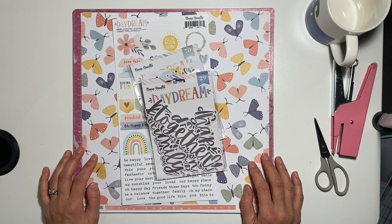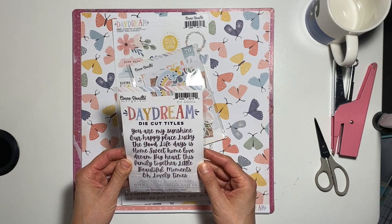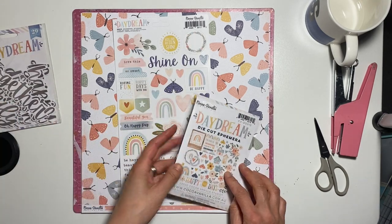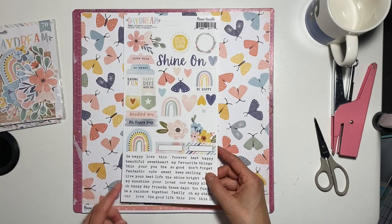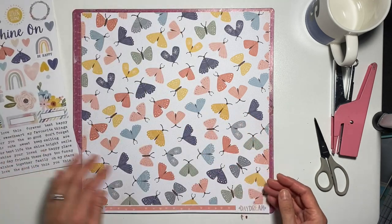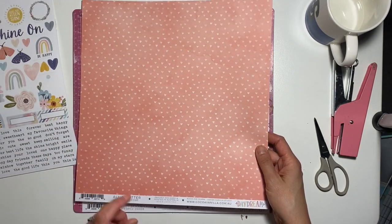I just wanted to show you what I'm working with today. I've got the die-cut titles and I'm quite determined to make my title from these beautiful words. I've got the die-cut ephemera, which is absolutely beautiful. I've got the accessory stickers, and I have this beautiful paper — I think it's got all the flutter — and I'm intending to use both sides of it.